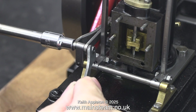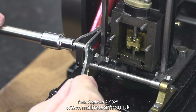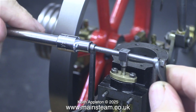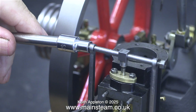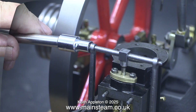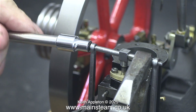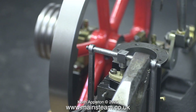I see this quite a lot on Stuart engines, particularly on the number 10 series. As most small engines don't do any real work — they just spin the flywheel — it usually works out okay. But I don't like the sound this is making, and I cannot get the valve timing right with the valve in this position. To complicate matters further, the ports are not in the centre of the steam chest.